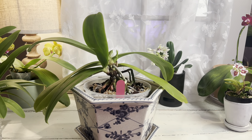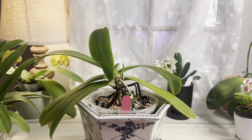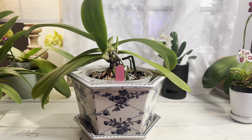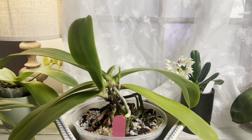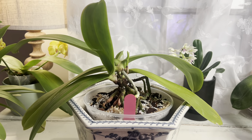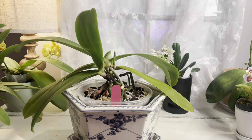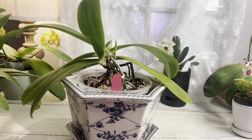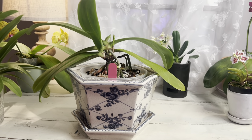Hi guys, so this week I spent quite a bit of time repotting this huge phalaenopsis orchid. This was one of the orchids I purchased a few weeks ago, and because it has some new growth, I decided it was a good time to repot. I kind of took some video along the way but it wasn't complete, so I'll just talk through my process as I go and show you how I get it done.